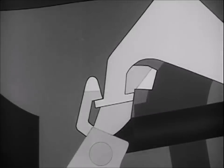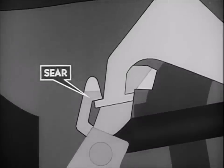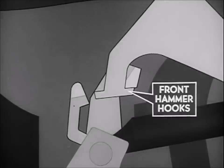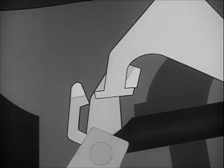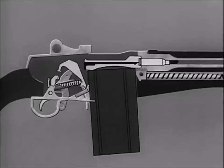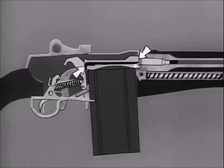The movement of the bolt to the rear forced the rear hammer hooks into engagement with the sear, which prevents the hammer from following the bolt forward. When the trigger is released, the front hammer hooks will be engaged by the trigger lugs as soon as the sear releases the rear hammer hooks. When the trigger is squeezed, the trigger lugs release the hammer hooks so that the hammer spring can drive the hammer forward. The hammer strikes the tang of the firing pin and moves it forward. The firing pin strikes the primer on the base of the cartridge, igniting the powder.